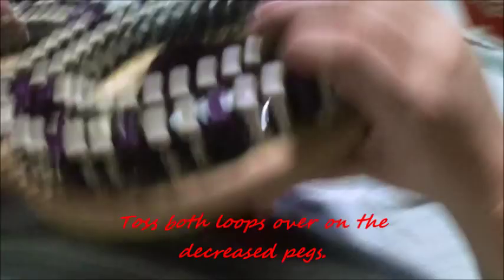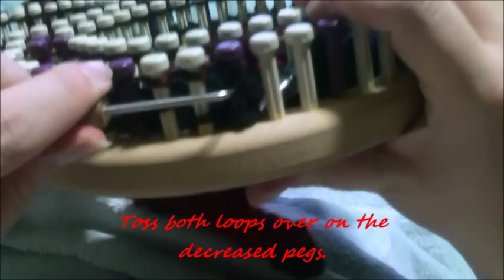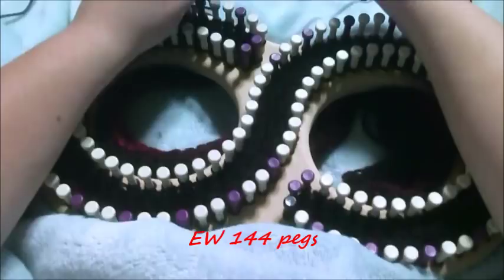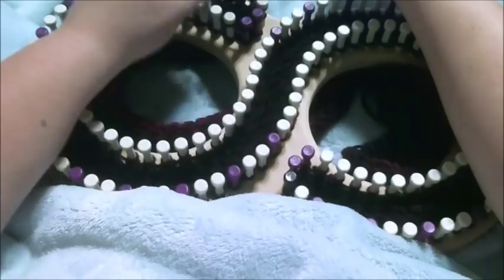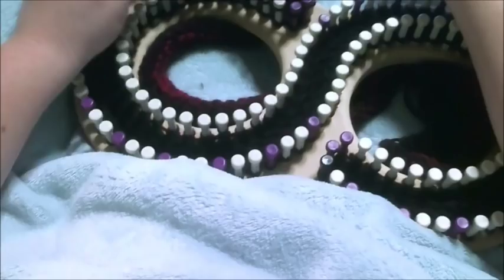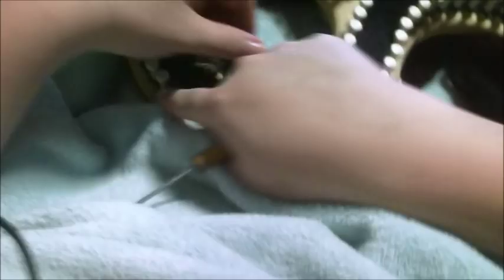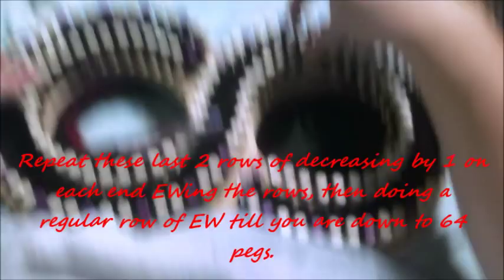Toss the bottom loops over — both loops on the decrease pegs, so you're going to toss both of them over — then toss the rest all the way around. Go ahead and pause the video and complete that row. Now you're going to e-wrap a row with no decreasing — just e-wrap 144 pegs. You're going to repeat these last two rows until you're down to 64 pegs: every other row is a decrease by one on each end, then e-wrap a regular row in between.